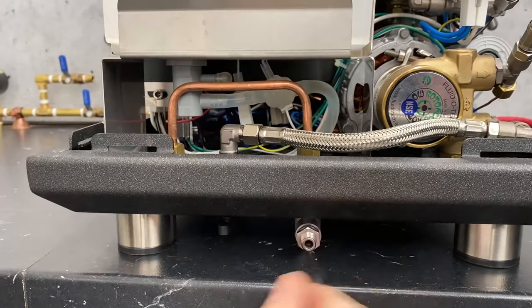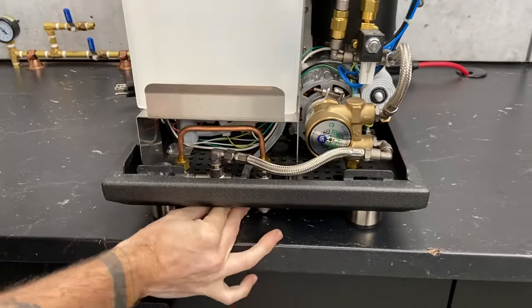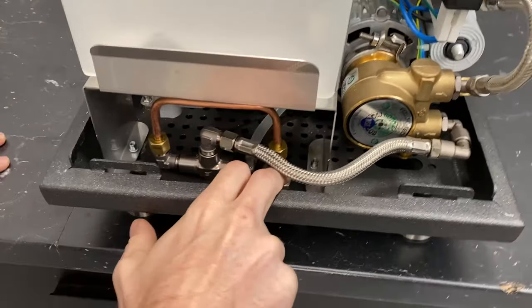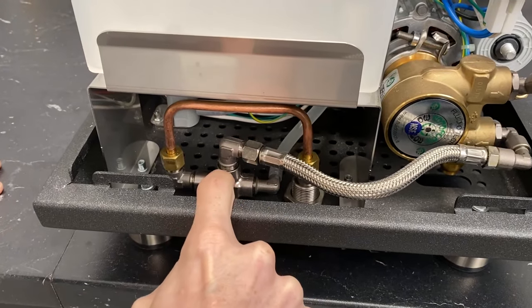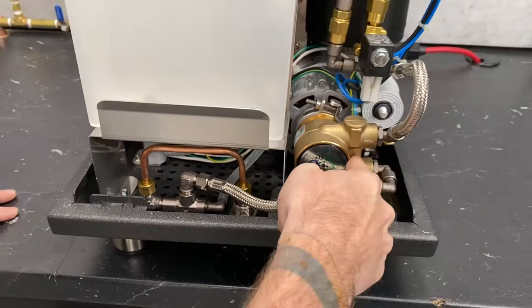It comes with the hose that actually attaches directly to it — very nice. Water comes up and, let's say we're plumbed in, it's going to come in up through there. Since the selector is set this way, it's going to go up that way and through this braided hose into the pump.